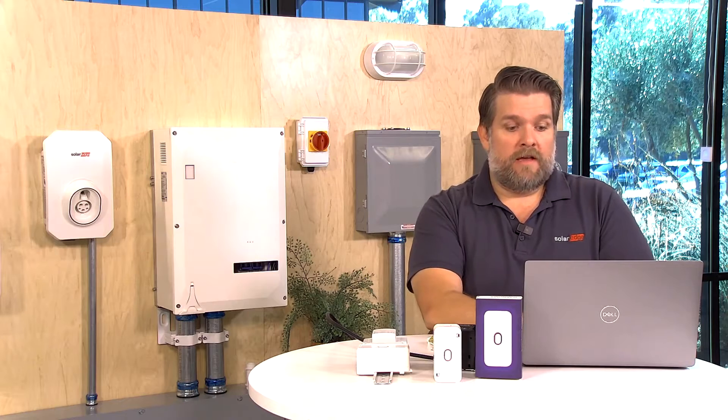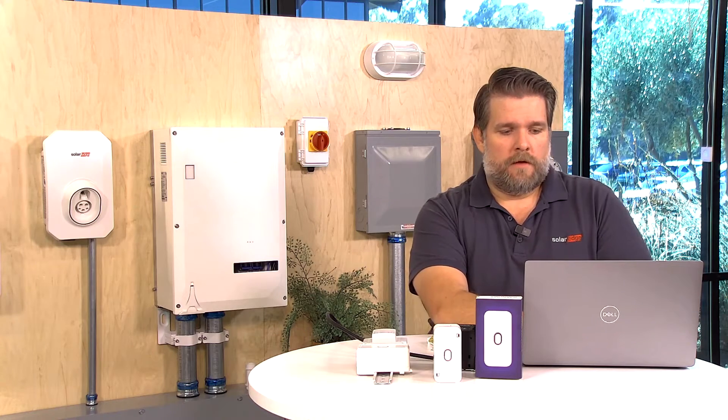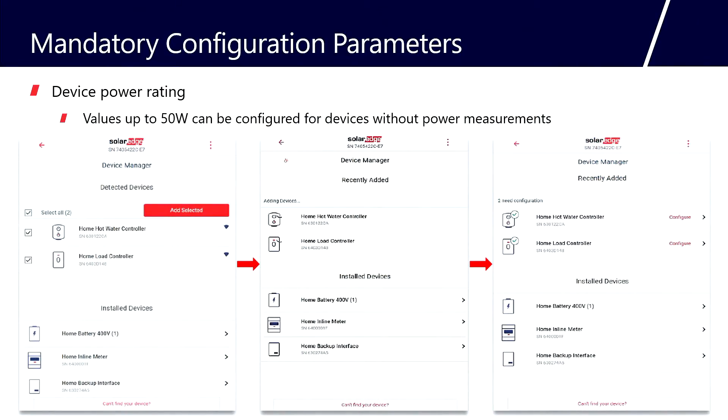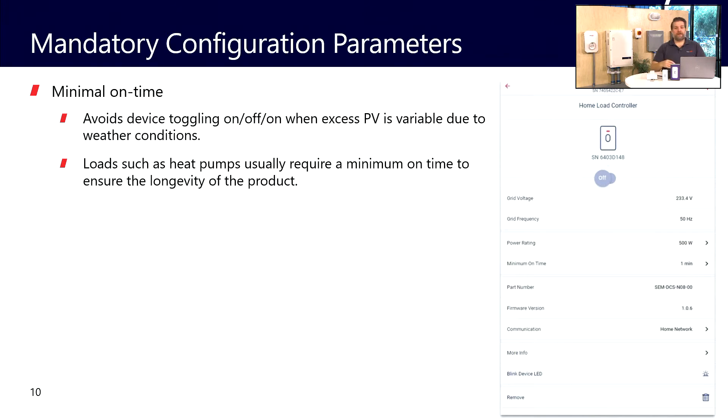When setting up and commissioning the system in Setapp, there are a couple of parameters you have to configure before giving ownership to the homeowner. One of those settings is the power rating. We're not listing the power rating of the device being controlled — we're listing the power rating of the contactor itself, which is essentially up to 50 watts. Most contactors are only about 3, 4, or 5 watts, so it's not a heavy energy user. If you can't find the exact rating, listing up to 50 is fine.